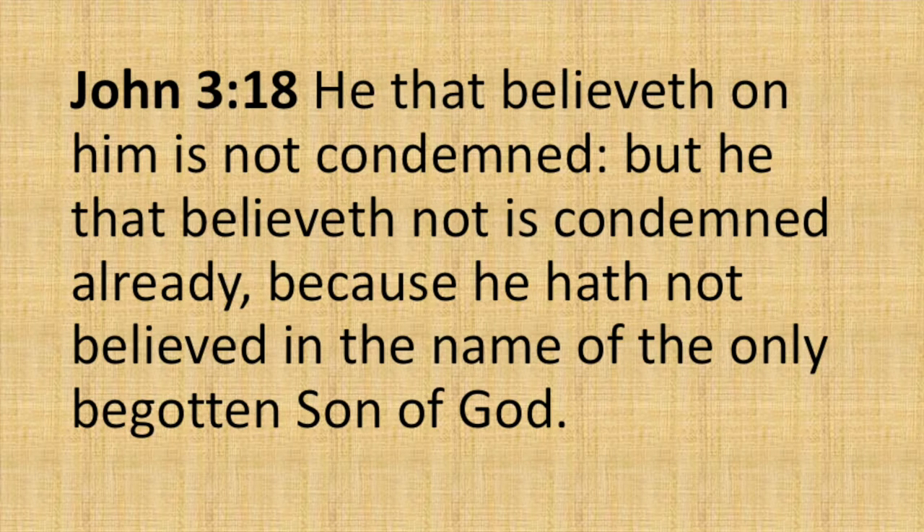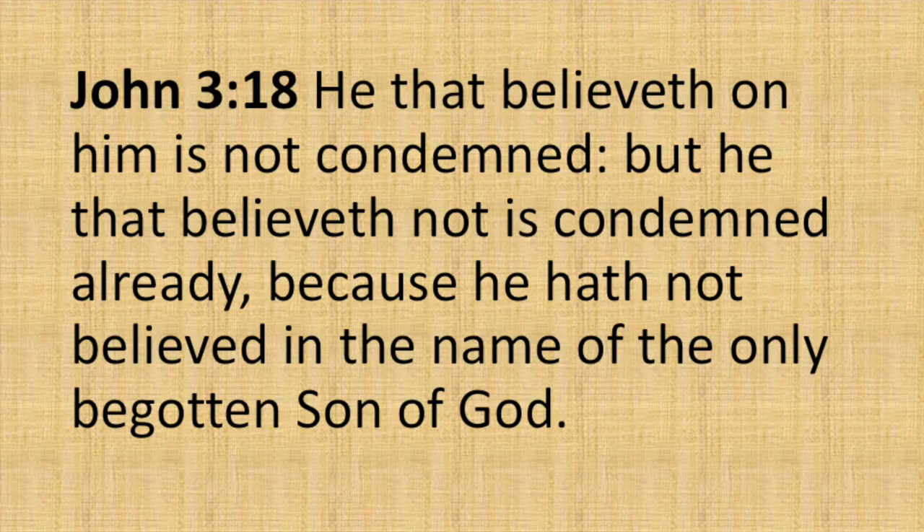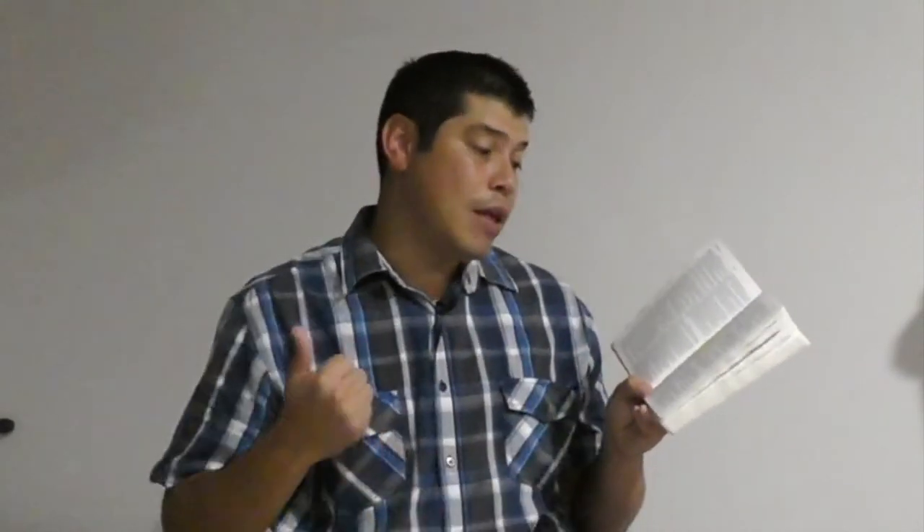Then I'll point them to John 3:18 and say, the Bible tells us not only those that go to heaven, but also those that go to hell. 'He that believeth on him is not condemned' — so if you believe on Jesus, you're not condemned to hell. 'But he that believeth not is condemned already' — he's already condemned, on his way to hell — 'because he hath not believed in the name of the only begotten son of God.' I'll show them this verse has three references to belief, because we want to reinforce that it's believing on Jesus Christ — their faith on Jesus Christ that saves them, nothing else.